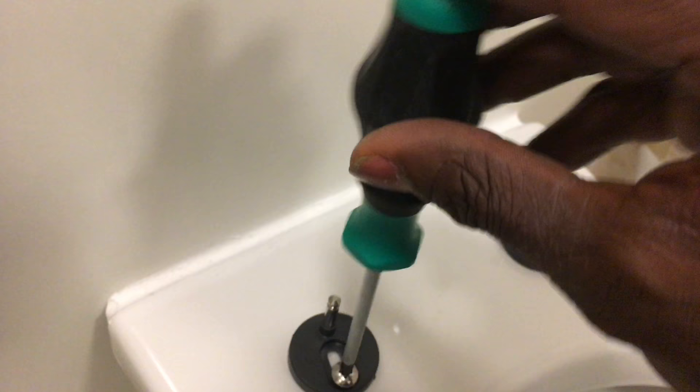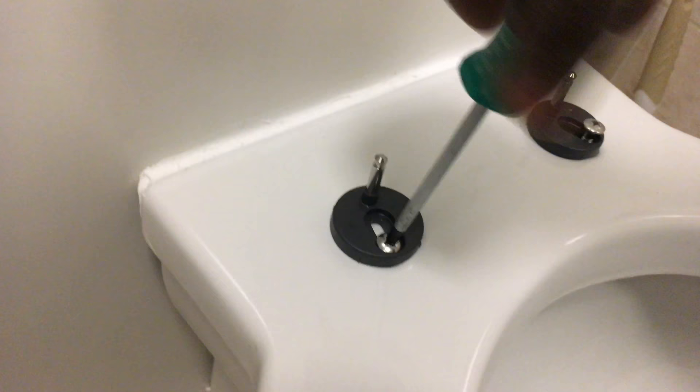I'm going to screw it down now. Keep tightening it. The plastic underneath will kind of expand as you tighten, so hold it in place while you screw.